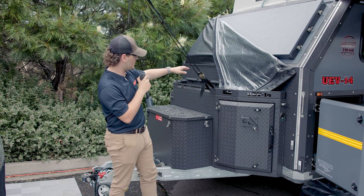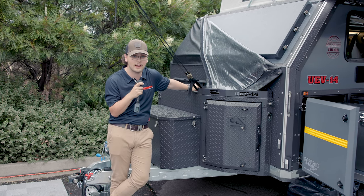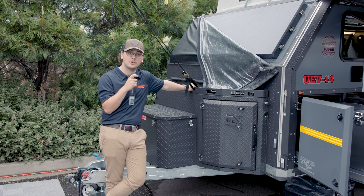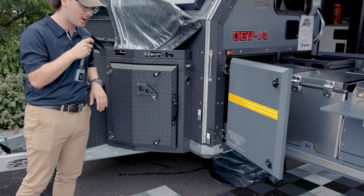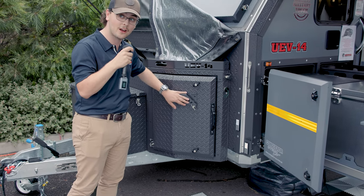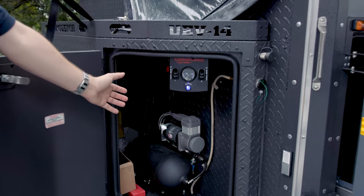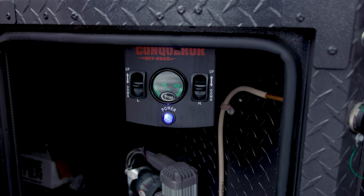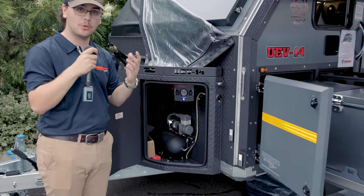Moving further forwards, you've got a timber rack mounted up the front. In standard Conqueror fashion, one of these is also located up the back, but if you want to distribute your weight up the front, you can do it here. Moving further forwards, in signature Conqueror fashion you've also got your mount for your axe holder, and behind this door you'll find the standard Airbag Man air ride suspension system with your tank, compressor and gauge, allowing you to on the fly lift, lower or tilt your trailer.